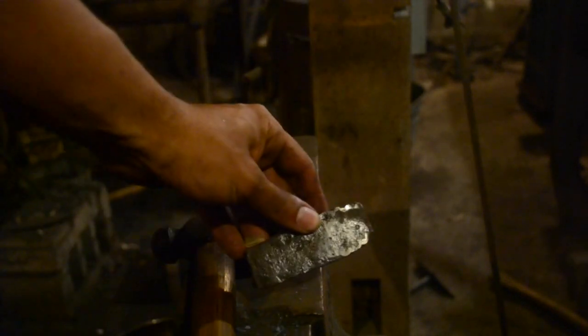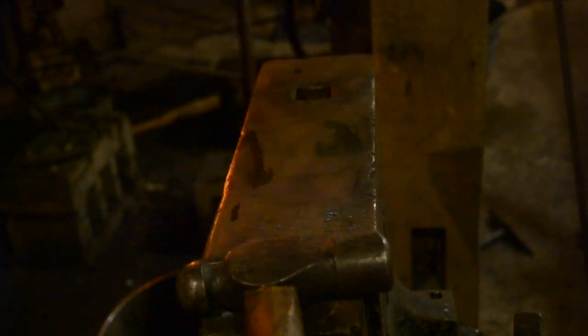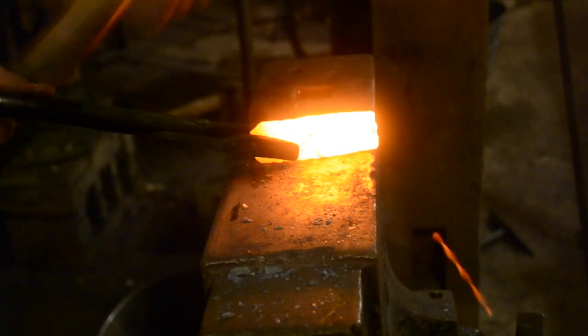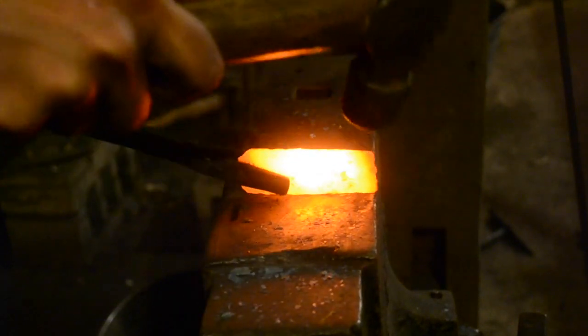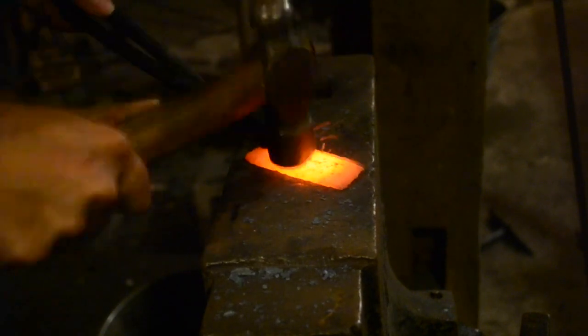Mild steel is relatively soft, so we're going to be inserting a piece of a file as a bit. It's not strictly necessary to add a harder bit, but it will make it last longer between sharpenings. First I'm just working it down a little bit so that it's the same width as the flat stock. Now I'm tapering the inside edge so that it will weld a little bit more nicely. And now I'm just flattening it out a little bit more.